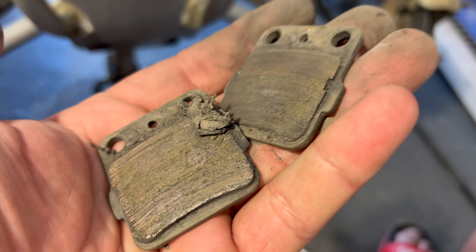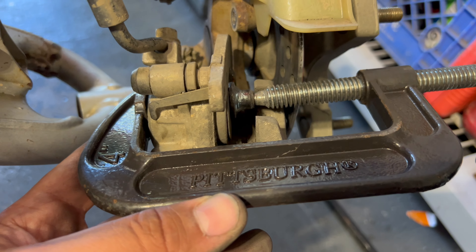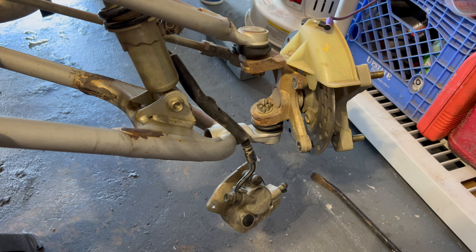See how they look — yeah, these had to get changed ASAP. Compress your piston in, push that in, and once you push that in put the new pads back in. Pretty much do the opposite of what we just did, and that's how you do the front brakes.